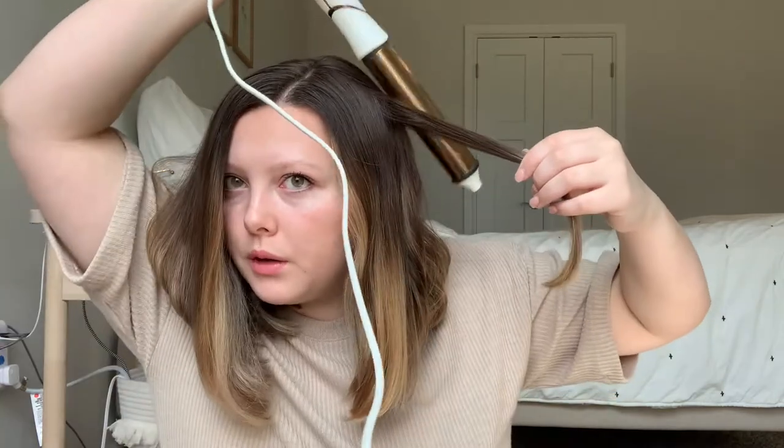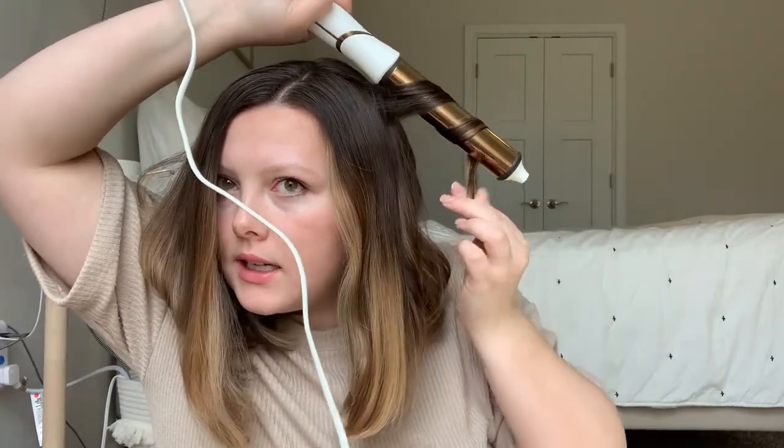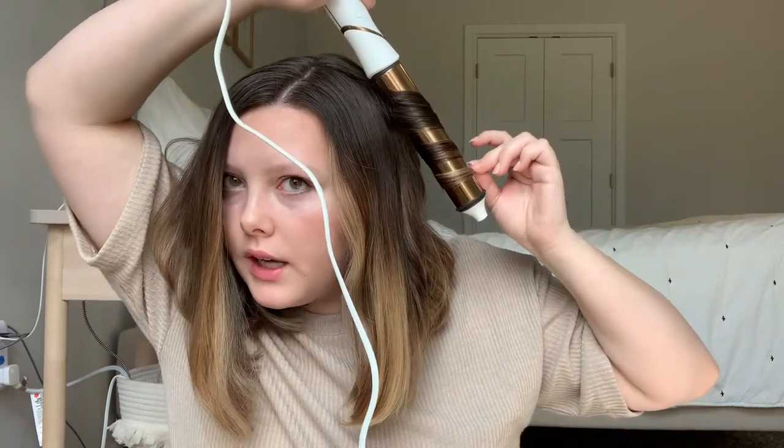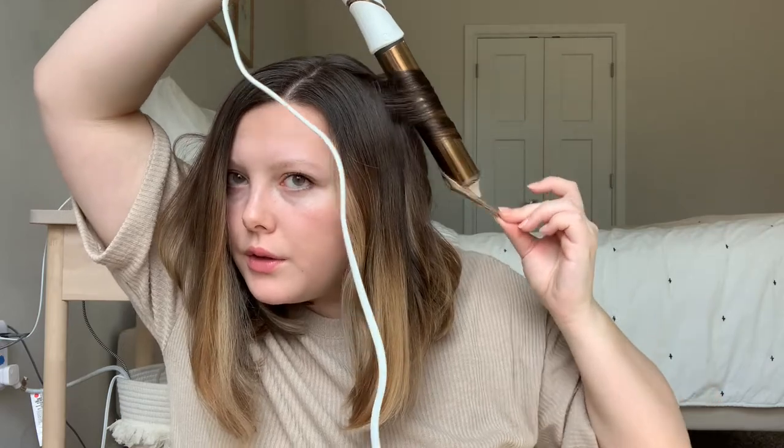I'm glad I practiced a bit before this because at first I wasn't sure it was going to work. So I just like to section off a piece of hair — you always want to hold the barrel downwards. I like to keep my hair flat; some people keep it twisted and it gives a little different look. Just wrap it around for a few seconds and let it go.